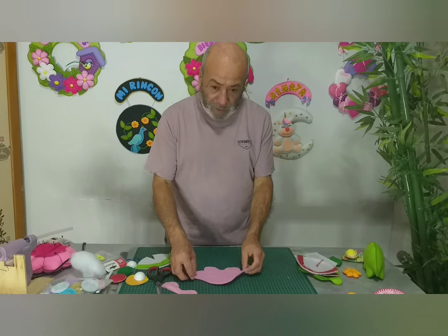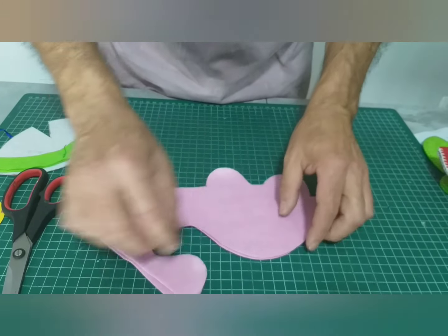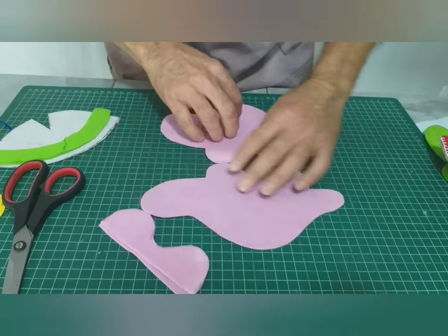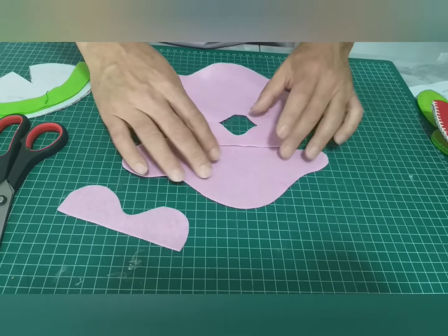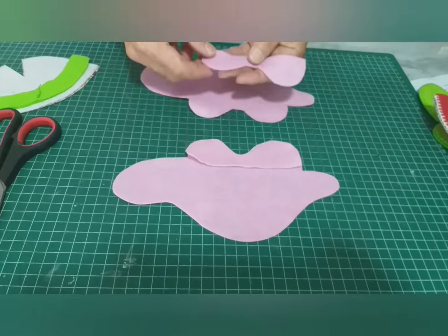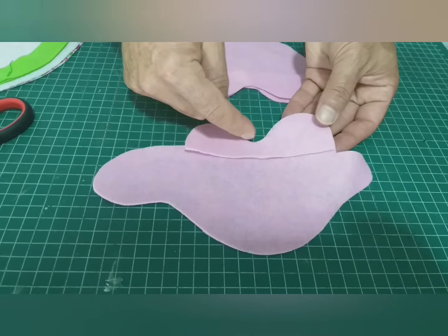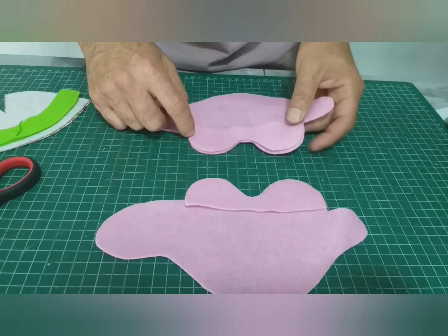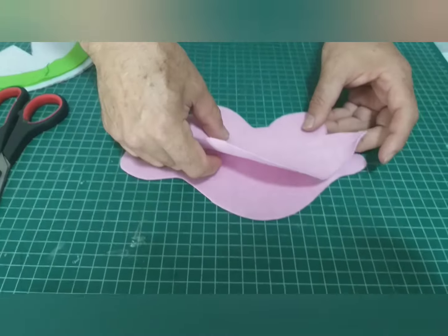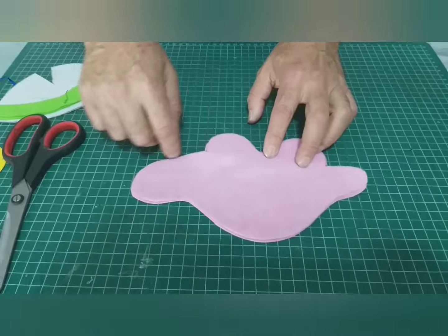¿Cómo comenzamos? En primer lugar cortamos el cuerpo, dos veces. Cortamos las entrepiernas, que son dos veces también. Ubicamos una de las entrepiernas acá, la otra entrepierna allí, cosemos punto festón esta parte de acá y punto festón esa parte de allí. Y luego juntamos y festoneamos todo el contorno.